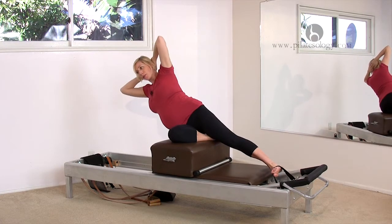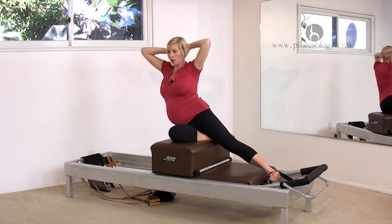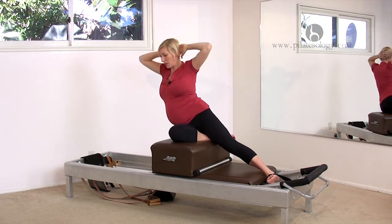Three, four. Just one more — five. Trying to keep the obliques intact as long as we can.